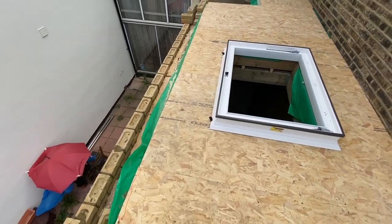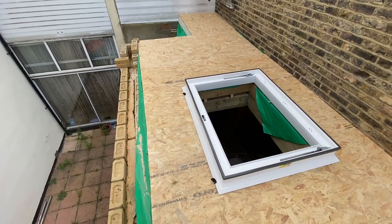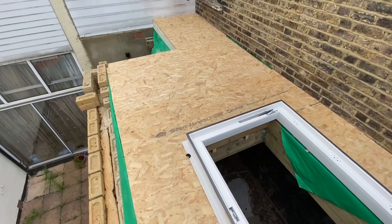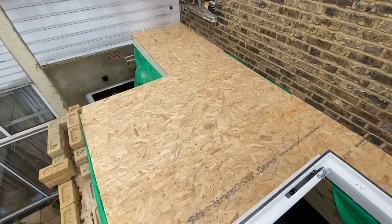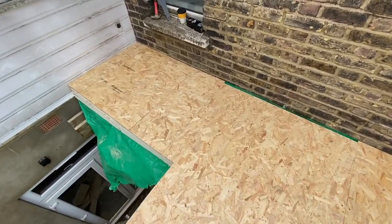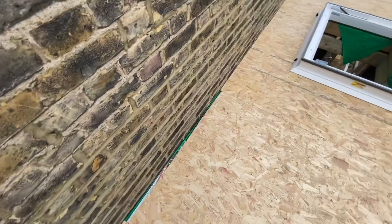Once we finish the parapet wall, we can start putting our fiberglass trims in and fiberglass the roof. Then we'll put the glass on when we've got some more manpower on site. That's as far as we got today — we're progressing nicely and it will all come together soon.